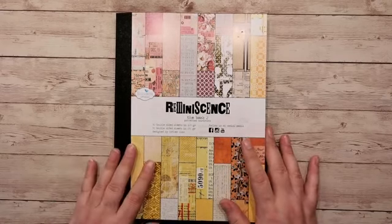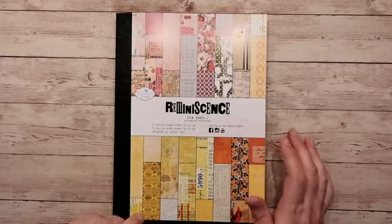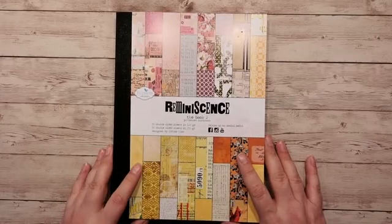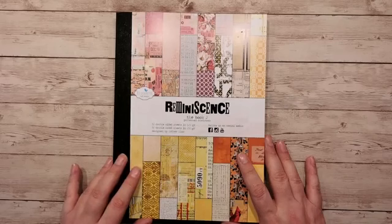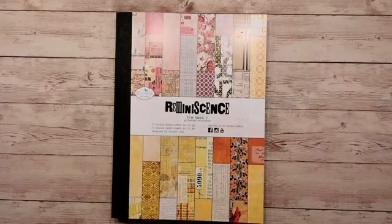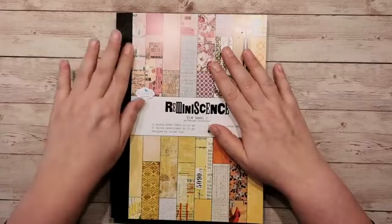Hey Kim, gezellig. Deze ga jij echt willen hebben hoor. De vorige had je misgegrepen, dat weet ik nog wel. Hij is inderdaad erg mooi hoor Eugenie. Ik had in mijn vorige bericht even de link al erbij gezet. Die zullen we hier ook nog wel even bijzetten. Mijn collega's die meekijken, kunnen dat misschien doen. Nee, maar braaf kijken Kim, dat is goed.